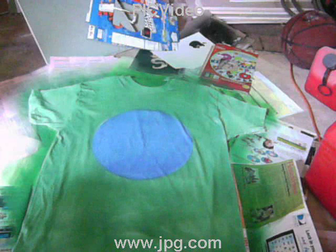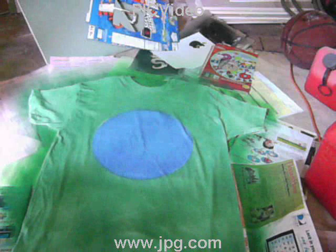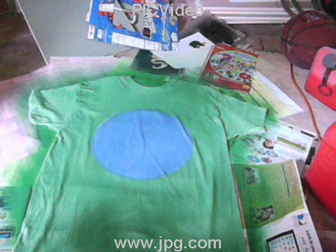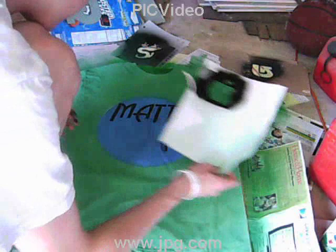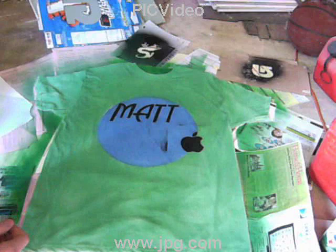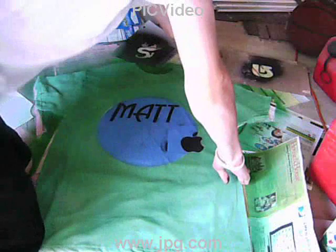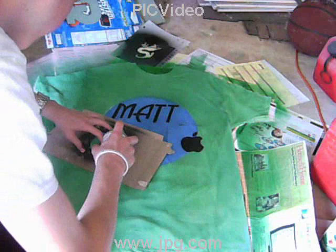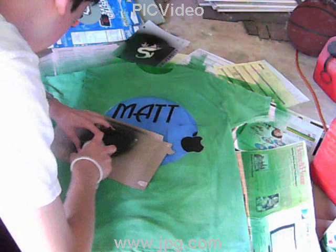I'll wait around 10 or 15 minutes before doing the other stencils, placing some weight on them so they come out clearer. All right, now bringing out my Burton logo stencil. Make sure you're aiming it correctly and spray — one right here.